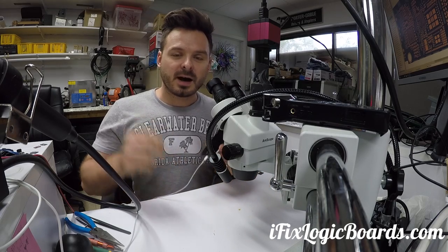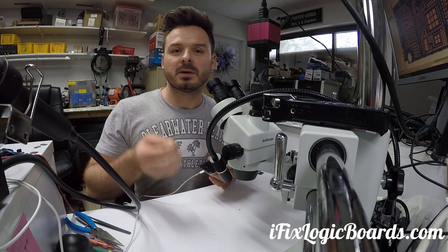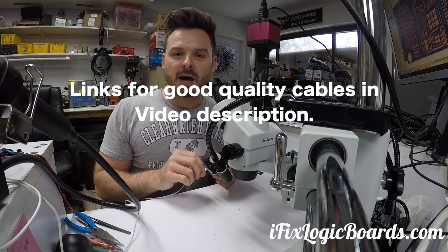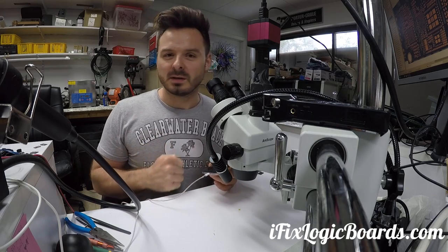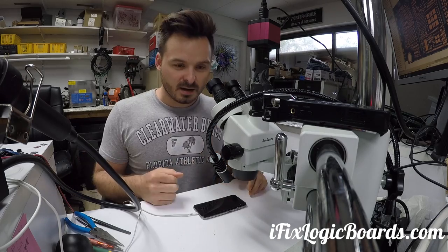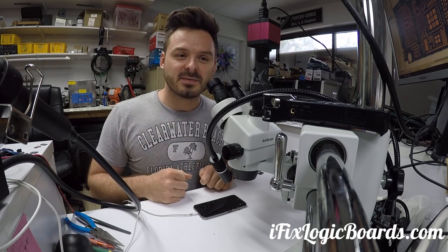You just need to remember that iPhones are very delicate when it comes to aftermarket chargers — like gas station chargers — and cables that don't have the actual Apple chips inside to prevent overcharging. Accessories like those fans are not really working in your favor. So if you have this issue, visit ifixlogicboards.com. I hope this video was helpful, and if you have any questions leave a comment. I'll catch you later in the next video.